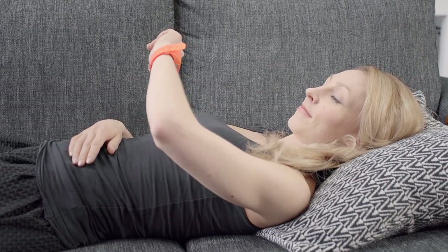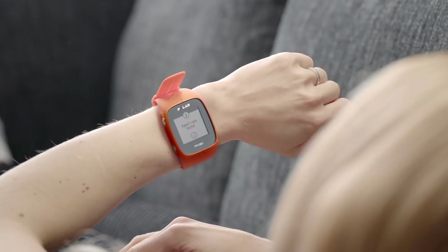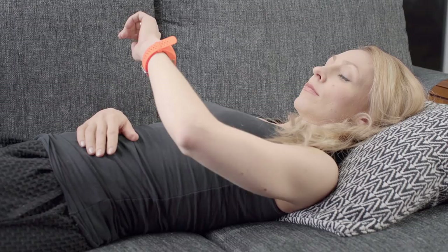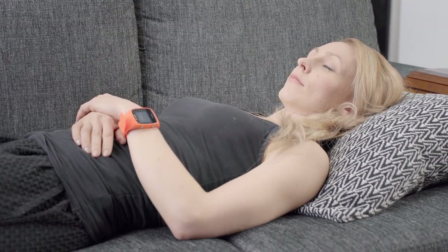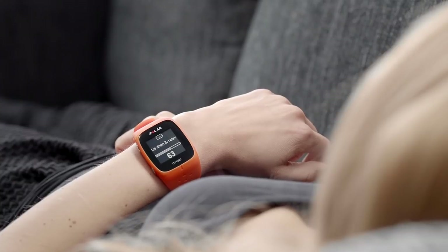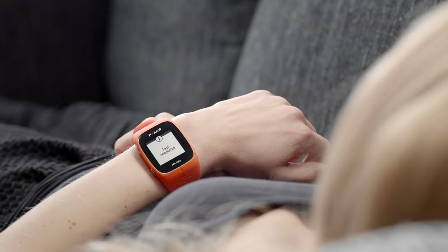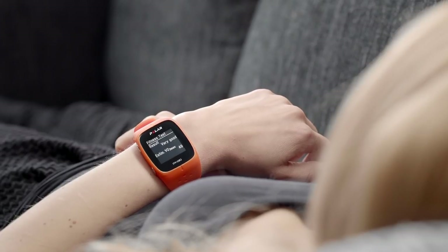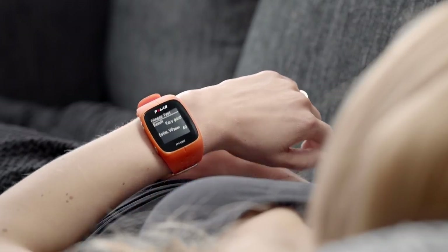Start the test by pressing the Start button when you are ready. The test will start when your heart rate is found. Stay relaxed and limit your body movements and communication with other people. When the test is over, your M430 vibrates twice, and you get a description of your fitness test result, and your estimated VO2max is displayed.